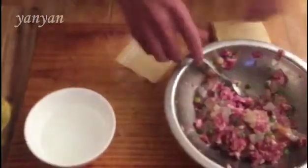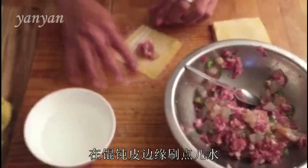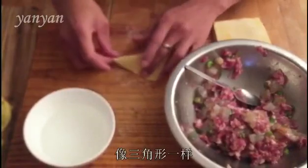Let's start to make it up and wrap it. Just a little bit of water around the edge. Now just fold it and make it like a triangle.